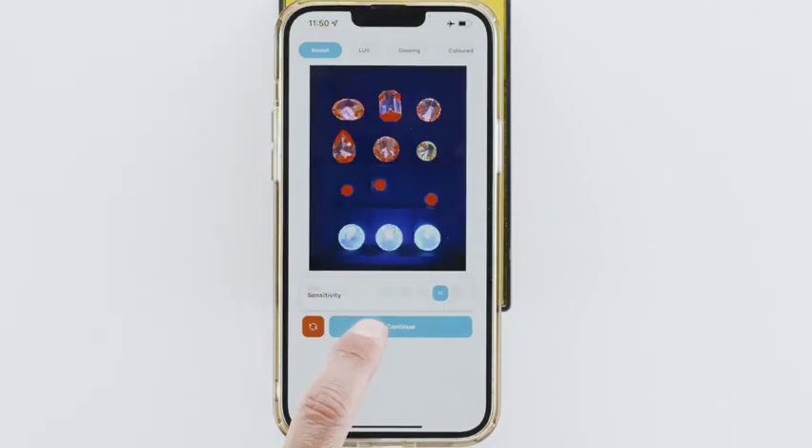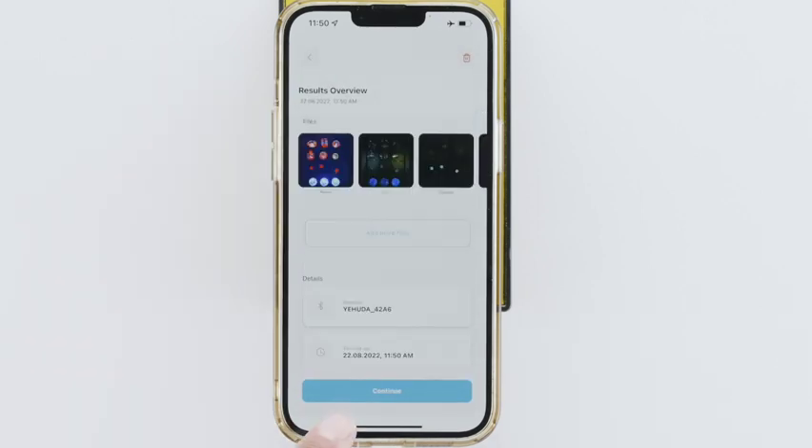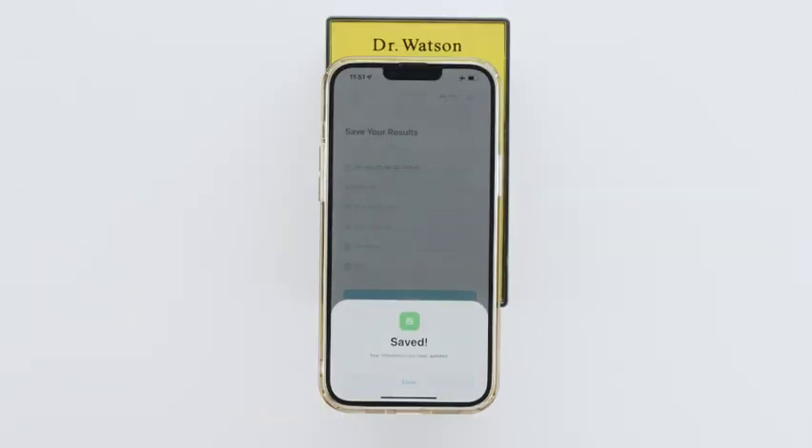When ready, hit Continue and you can see all the test's information. Hit Continue. To save the test, fill up any of the fields and click Save. Now you can run a new test.